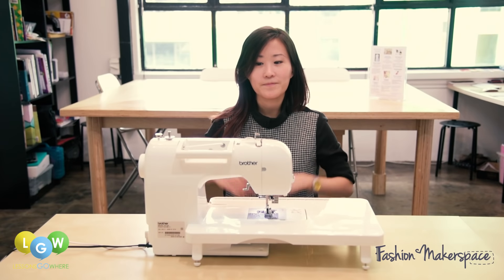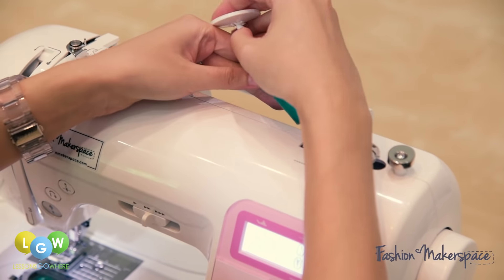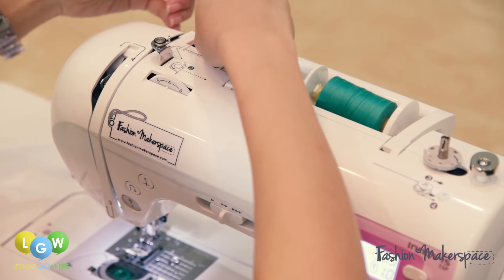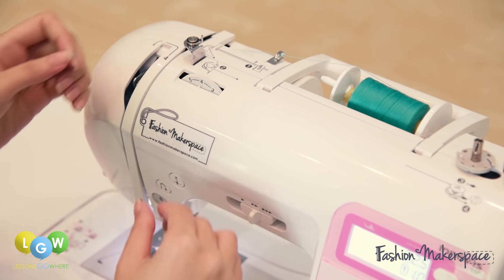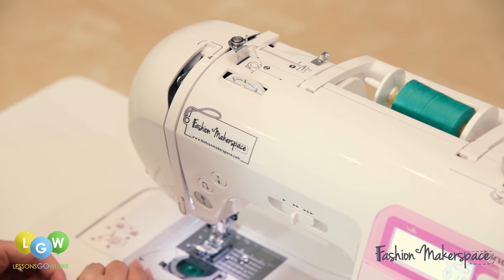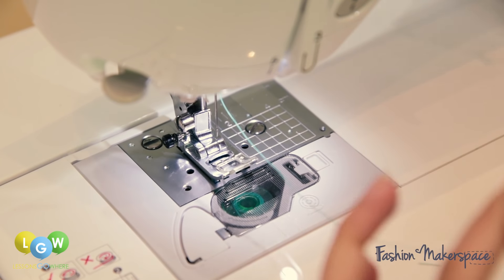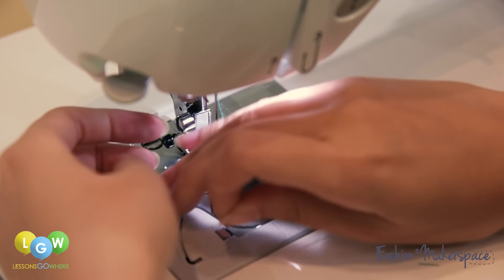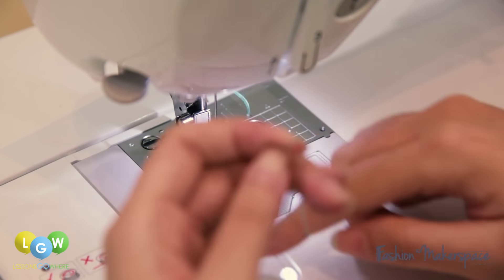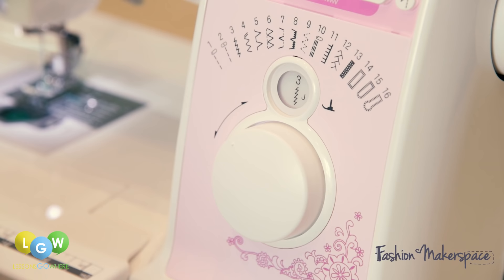For this project, we are using this sewing machine. Now, we will thread the machine. Place your thread on the top spool and follow through to thread the machine. Next, thread your needle. On your stitch selection dial, choose a straight stitch.